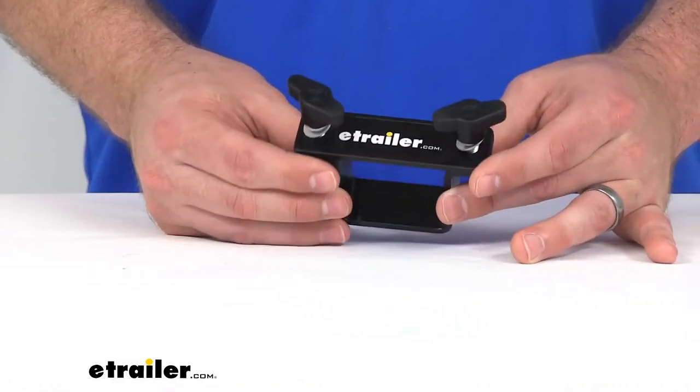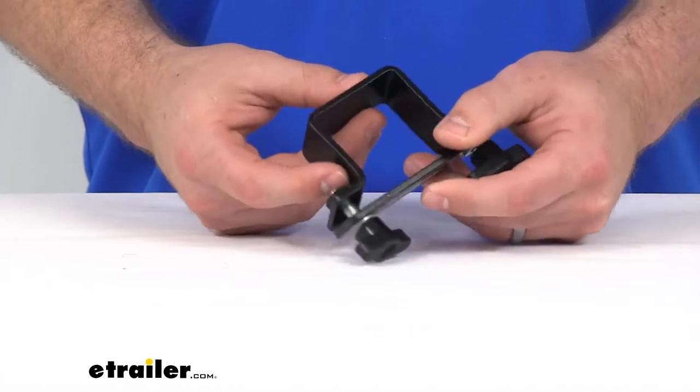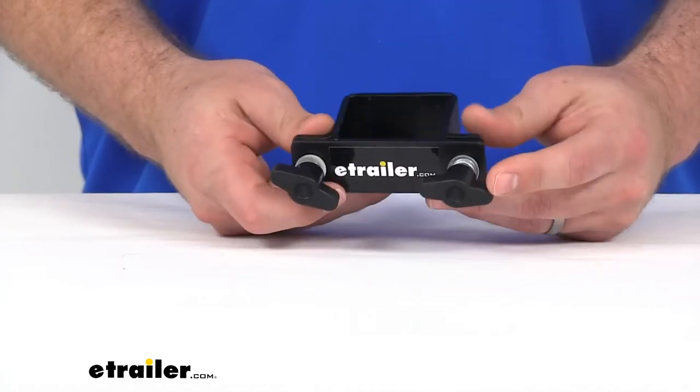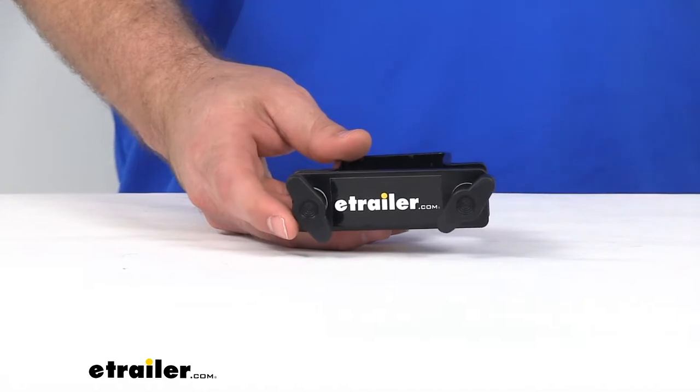Hi there, I'm Michael with eTrailer.com. Today we're going to take a quick look at the eTrailer Hitchpin Alignment Collar. This collar is going to automatically align your hitch pin holes on your accessories with the hitch pin hole on your hitch, so it's going to make it much easier for you to get all of your accessories mounted in place.